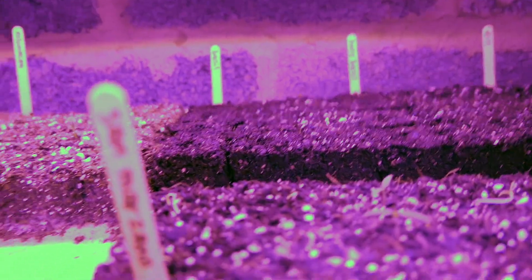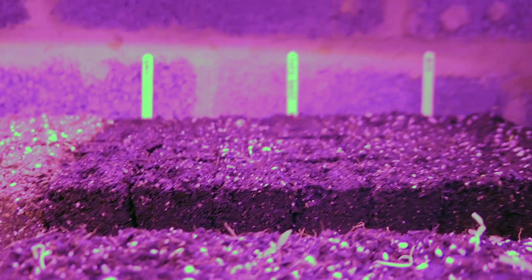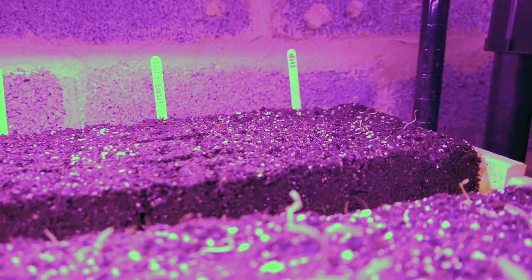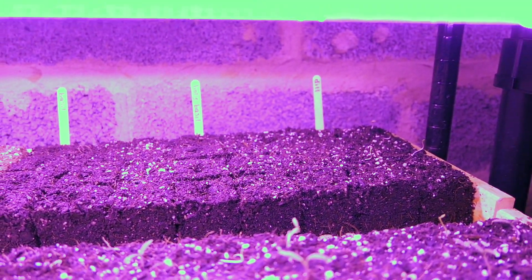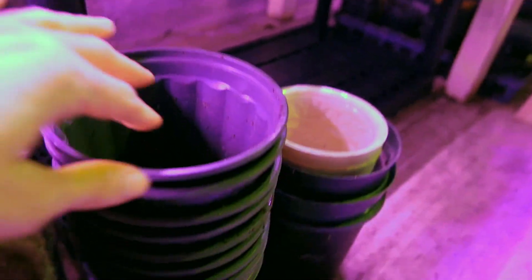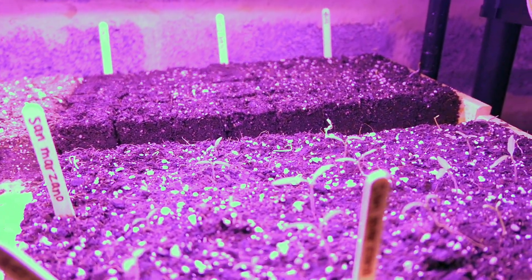In the back we have basil, holy basil, and dill — you can see some dill sticking up there. All the herbs were actually some of the first things I did, but when I put them into large pots, four per pot, they didn't grow and they all died. So I've done more and I'm putting them in soil blocks this time — we'll see how they do.